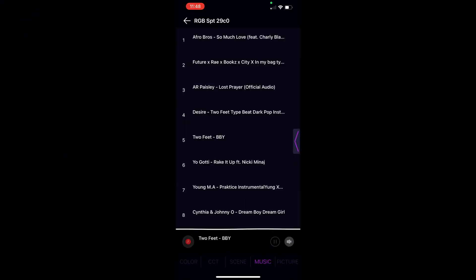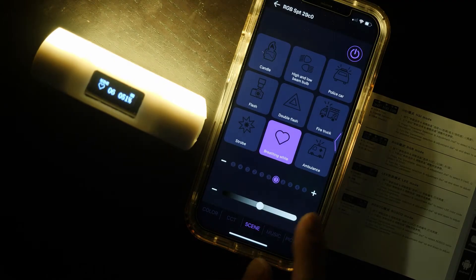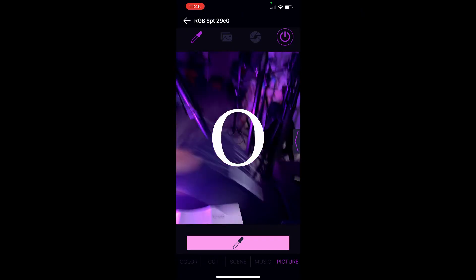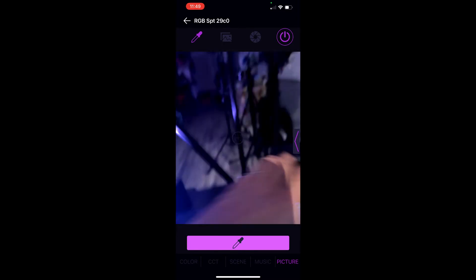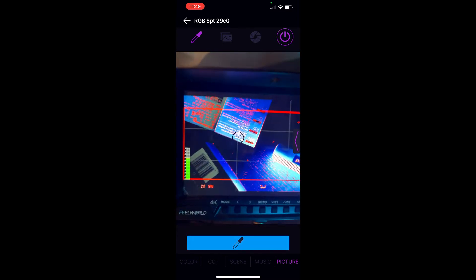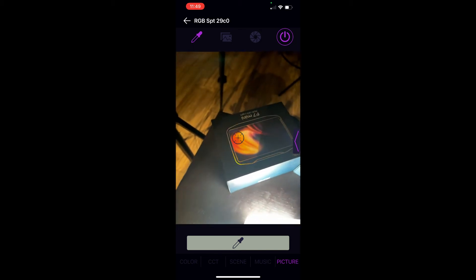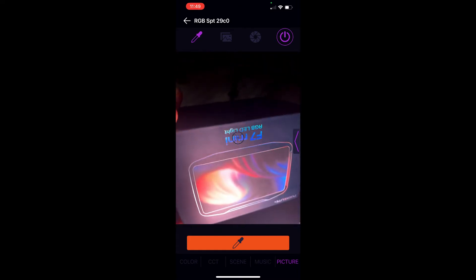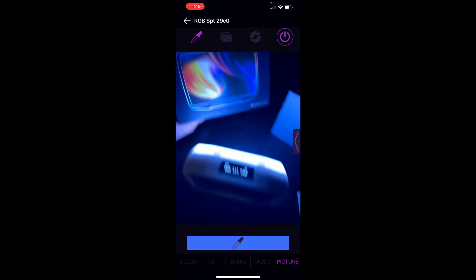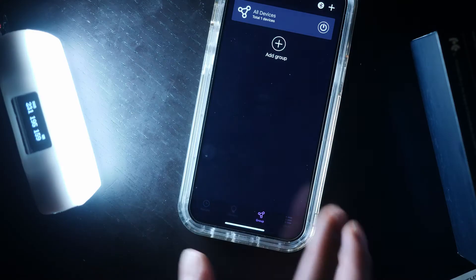The app also has a music mode where the light flashes in sync with music. There's a very cool color picker feature that lets you point the camera at any color and the light will match that color. For example, pointing at white makes the light turn white, pointing at a reddish-orange color matches it, and it even picked up a reflective blue surface accurately.